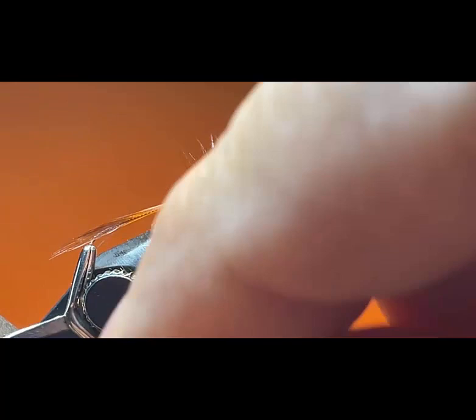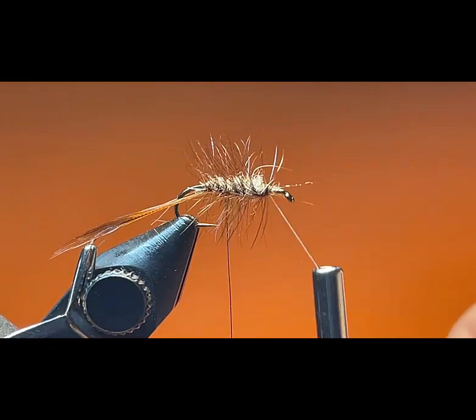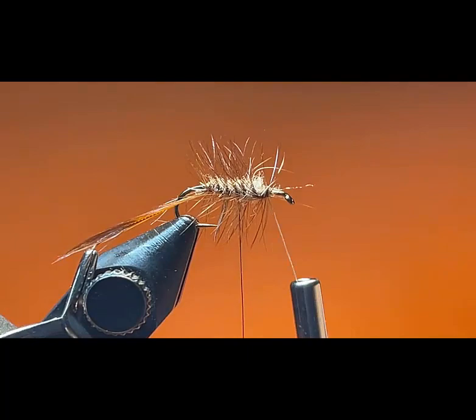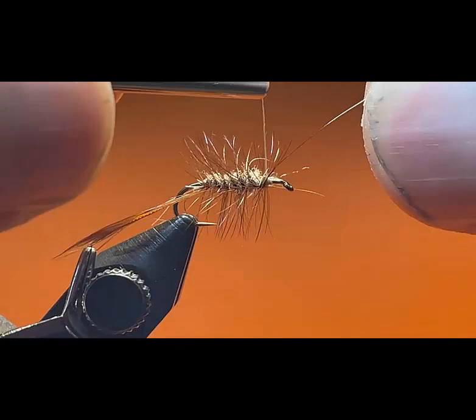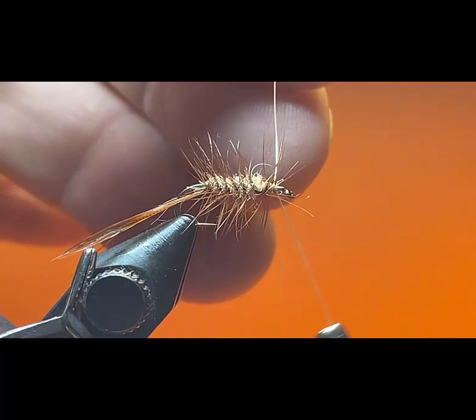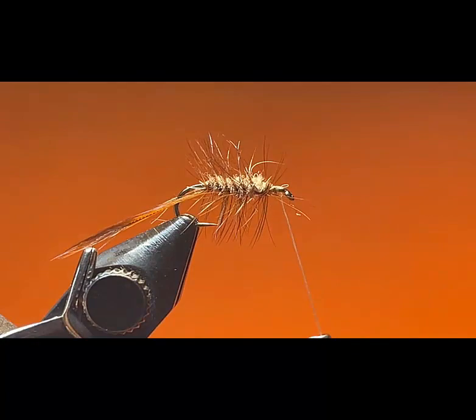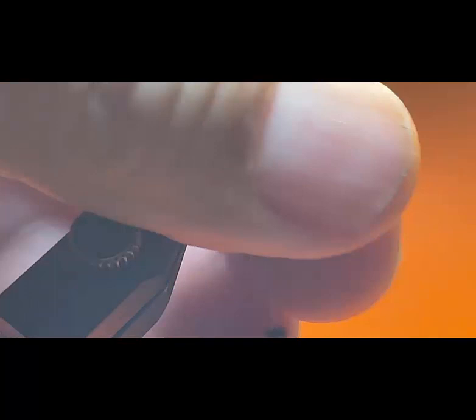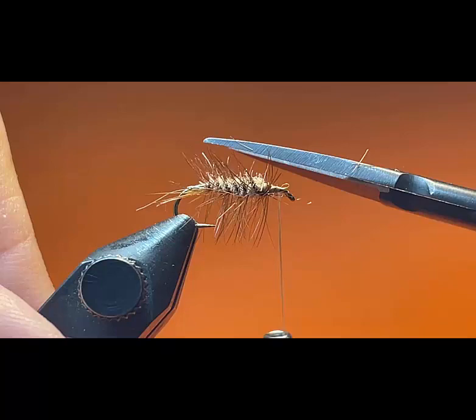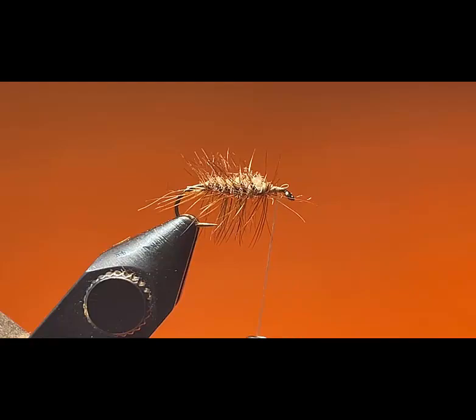I'm going to start wiggling the wire through those hackle fibers so as not to trap too many of them. This is going to add some strength to the fly and allow me to secure that hackle we just added. I'm going to go over with my thread, lift the wire up, cut the wire off, then reach in with my scissors and cut the end of the hackle that we no longer need. I'm going to trim some of these hackle fibers around the top of the fly. So now we are ready for the next step.